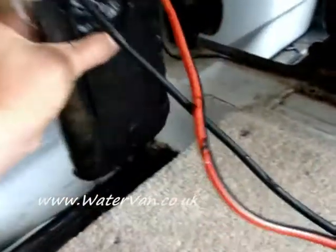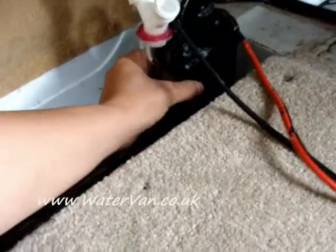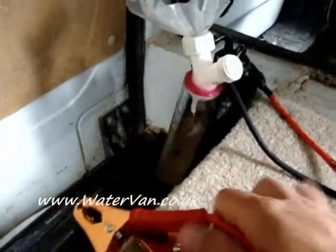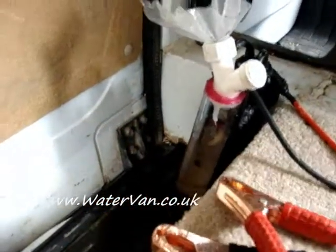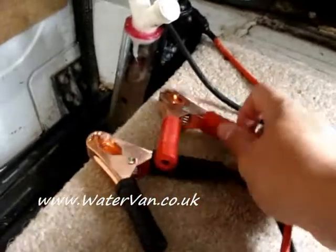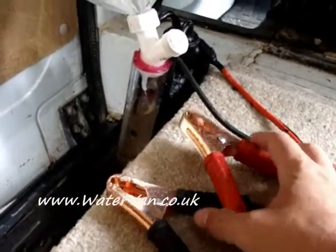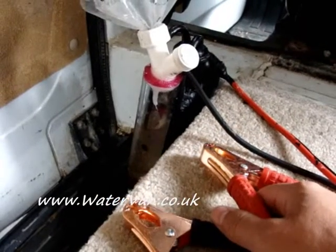So I'm going to stick it down here, I'm going to plug it in. I've got these two wires that come to here, so I'm just going to connect this to the battery now and see if it works.